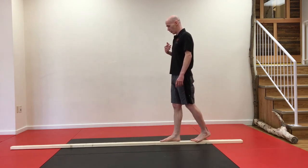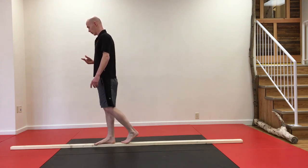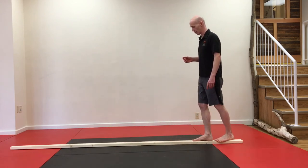Once you've got walking on a two by four down pat, I want you to try and walk backwards on a two by four — remember, toe to heel going backwards and keeping the arms down by your sides.